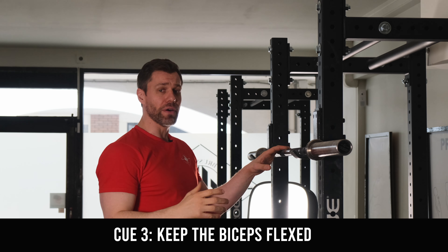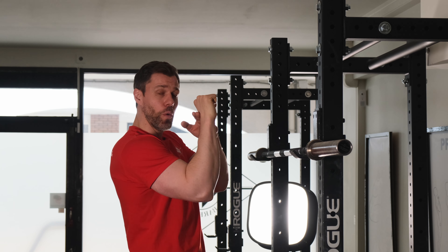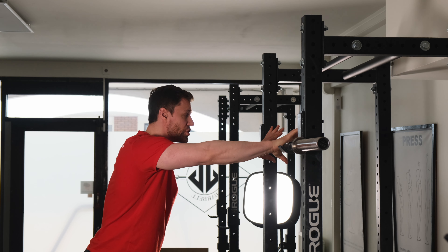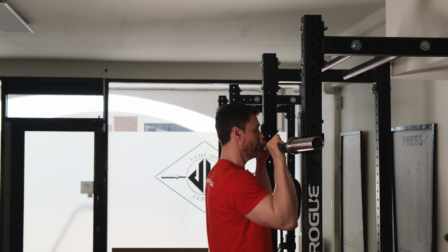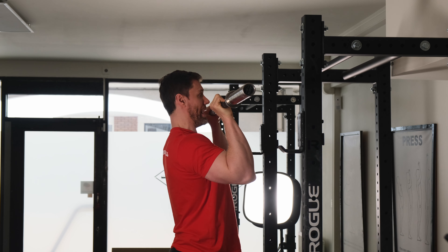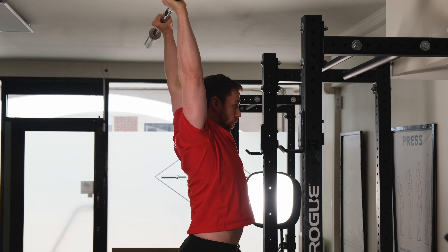If we think about keeping that bicep flexed or tense, the hand actually cannot open up when we're doing this. So when I'm pressing, my cue is: keep the bar over the shoulder and tight biceps. If I'm pulling my biceps tight, it actually can't open up on me. I'm thinking big breath, tight biceps, over the shoulder joint, and down.